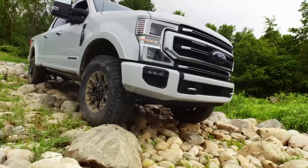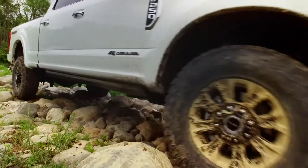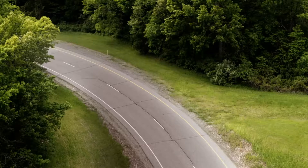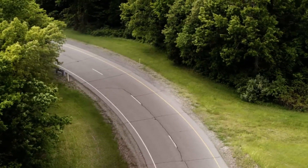It comes with beefy 35-inch Goodyear Wrangler Duratrac tires, which are really great for rocks, off-roading, and all that fun stuff. That is mounted on an 18-inch Matte Black wheel.